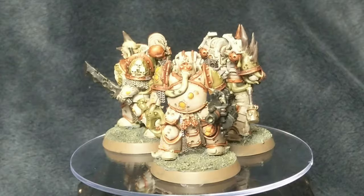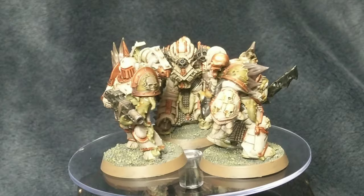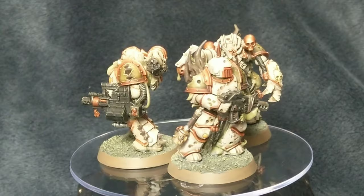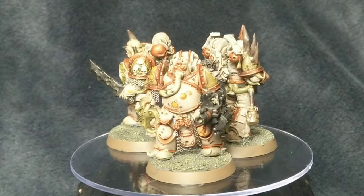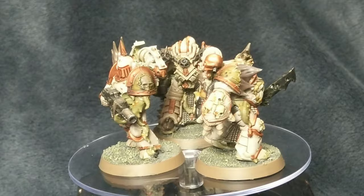That's all the colours I used on these guys, apart from the base of course, which I used the techniques that come in the Conquest magazine. We've had a basing tutorial - it's an Astro Granite base paint, then a wash of Nuln Oil Camo Shade, and then I think it was an Ogryn Camo drybrush if I remember rightly. The rim of the base is your standard Steel Legion Drab, though I could do with another layer as they're looking a little bit patchy.